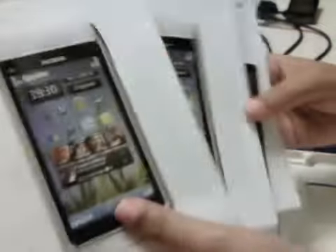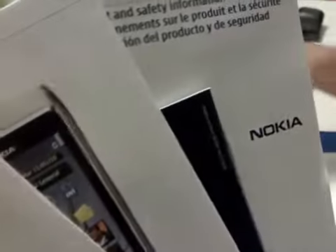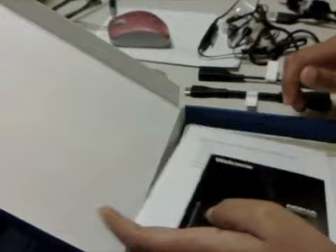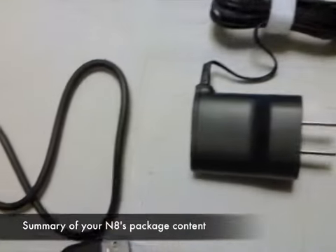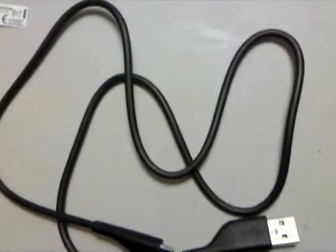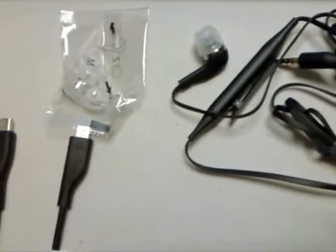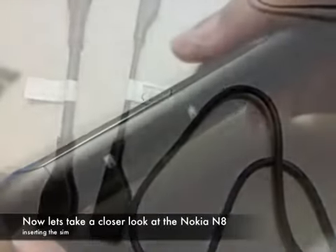Finally we have the manuals for the device and the warranty information. To quickly summarize what we have in the package: the USB cable, the charger, a 3.5 millimeter headphone, along with two adapters for HDMI and USB on the go.